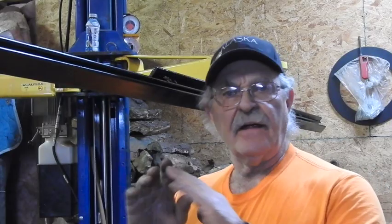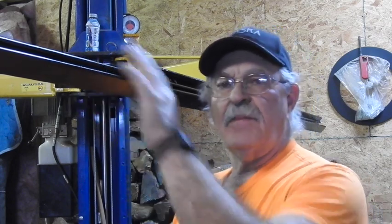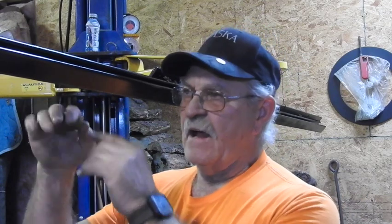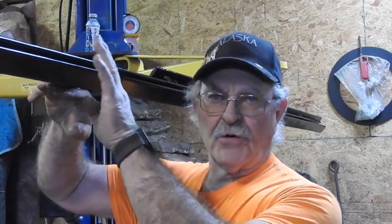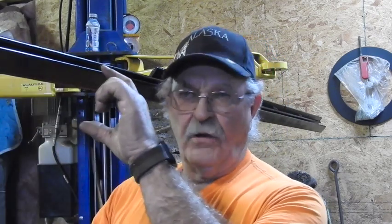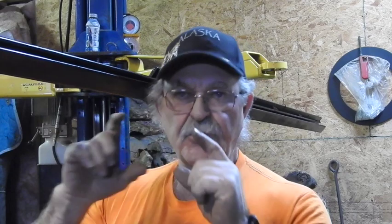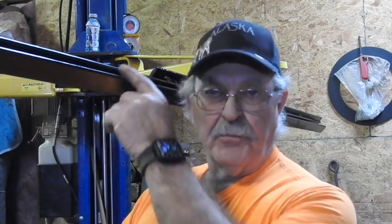Now, I know this track system here ain't nothing like what you're going to see if you buy one in the store. All you're going to see whenever this is installed is going to be the bottom part of it, because right now it's upside down — but this is going to be on the ceiling. This is going to be hanging down with the doors underneath it, and I'm going to completely cover this in with walnut. You're not going to see anything except for the two walnut trim pieces on either side of the rail, and just the bottoms of the hangers as the doors run through the track.